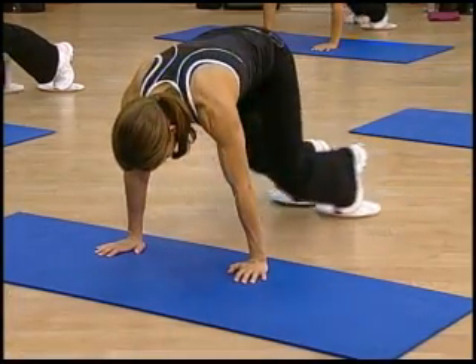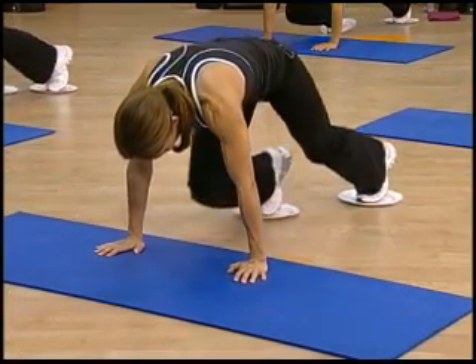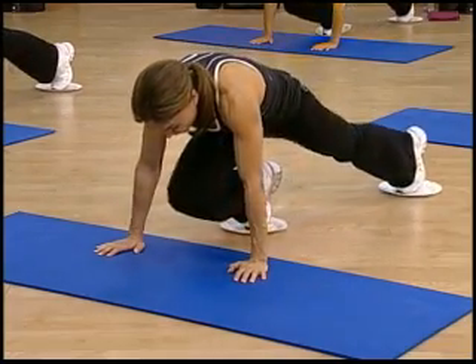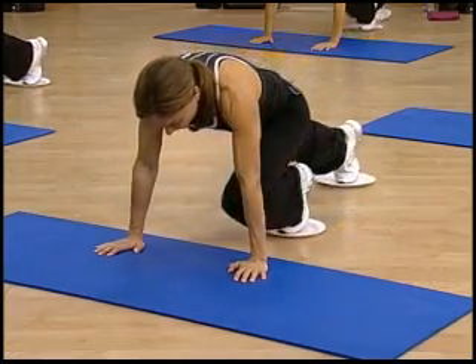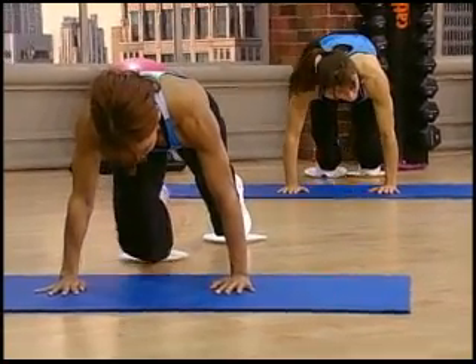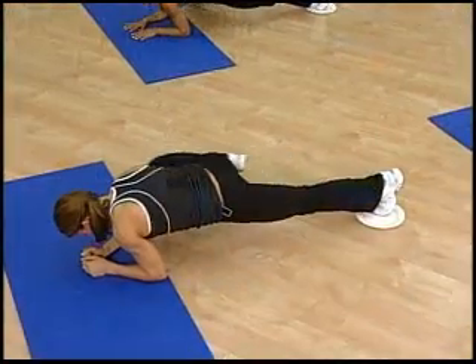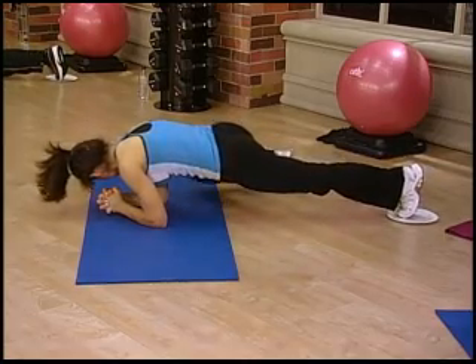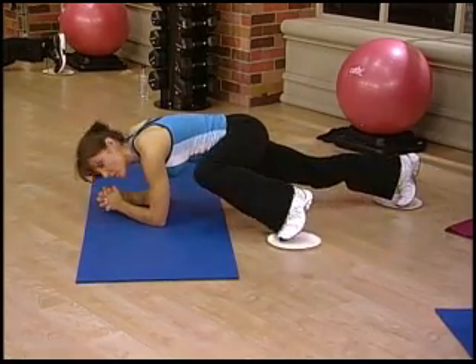One, two, three. You want to go slow here so you get no momentum and you just feel the transfer of the weight through the elongation of the movement. Five — work the oblique. Six — stay in that bent arm plank as the legs come together at the bottom.